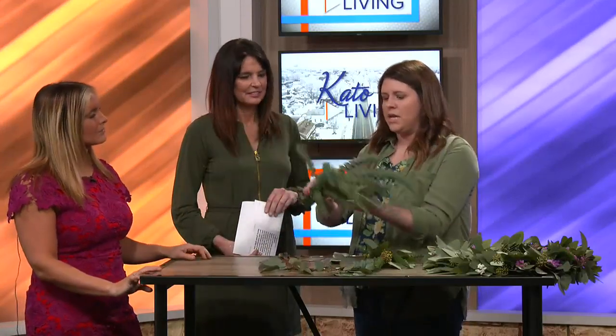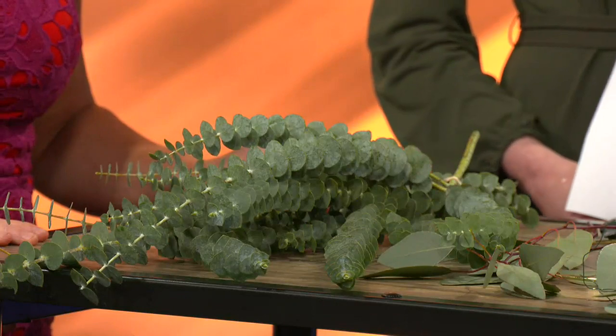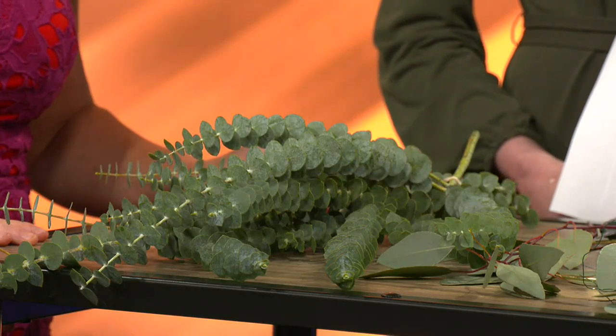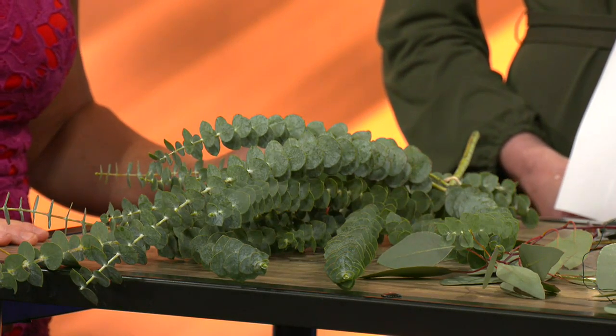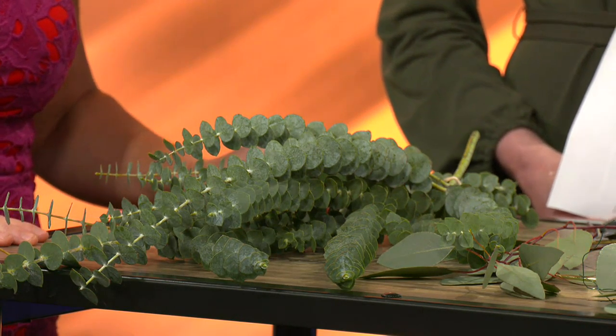People are also doing eucalyptus bundles for the shower. Talk about that trend. Yeah, so that's something that's been popular on social media lately. It's not really a new idea — it's been around for a long time. You take a bundle of eucalyptus like this one here. This variety is the best. It's called baby eucalyptus. It's very aromatic, very fragrant. And you just tie it below your shower head and it will release its oils as the water vaporizes and you'll have a little spa aromatherapy at home.